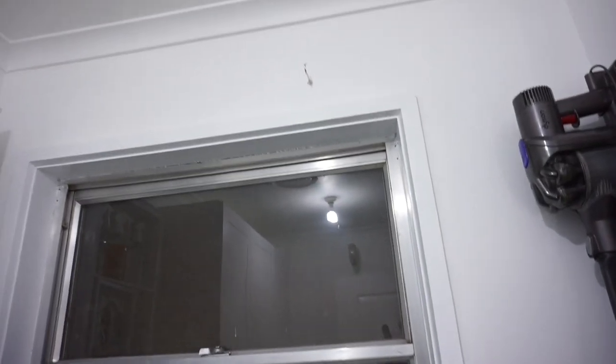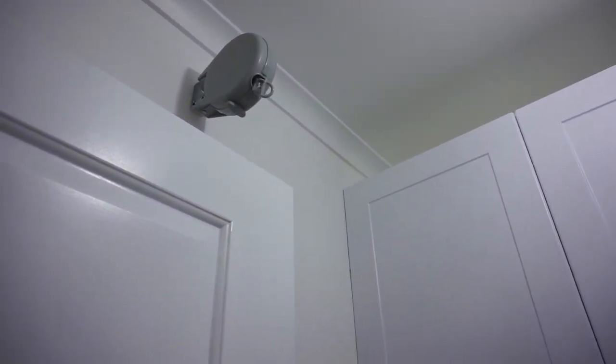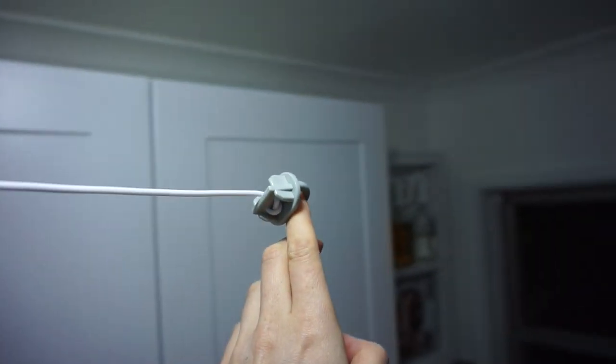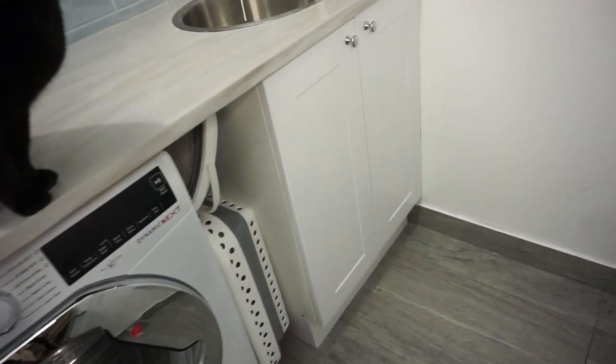The next thing I have is this hook up here, and that just attaches to this clothesline right here. When Tully was young I was finding that a lot of my washing was getting gross and mouldy, so what I would do is just wash it out and then hang it up on here - it wasn't getting all gross and mouldy, it was just able to dry out.